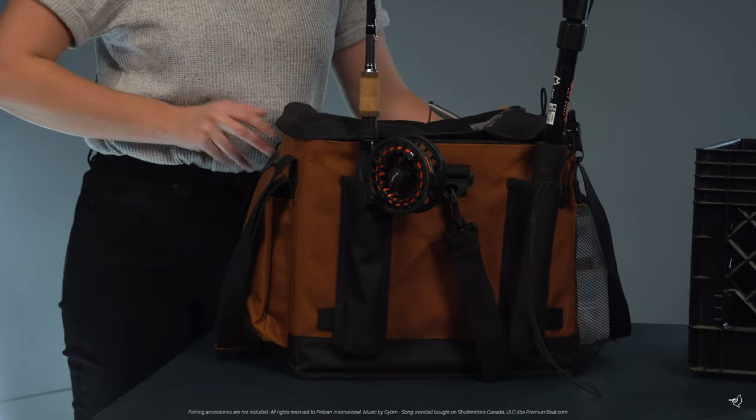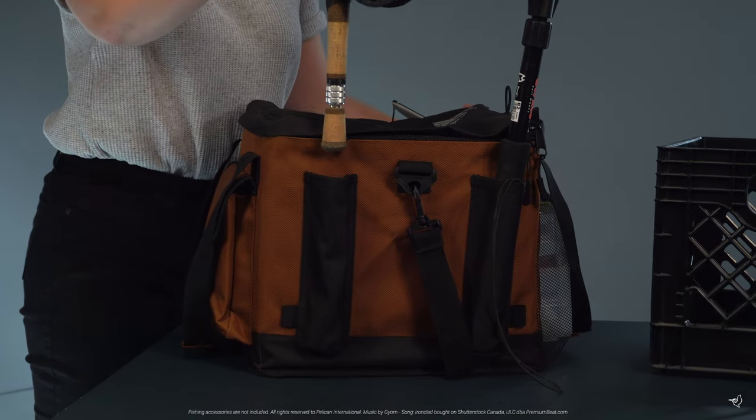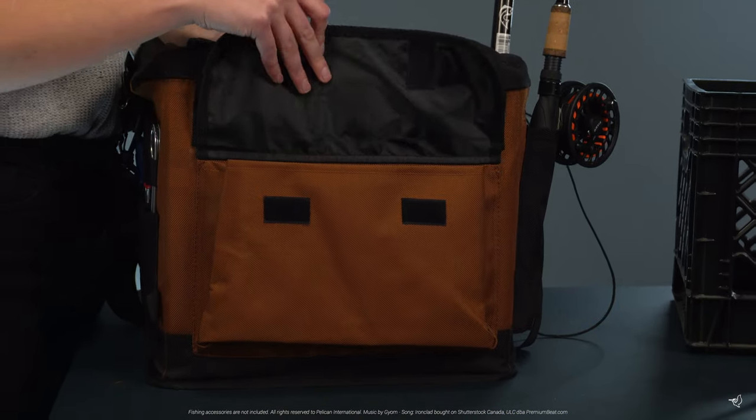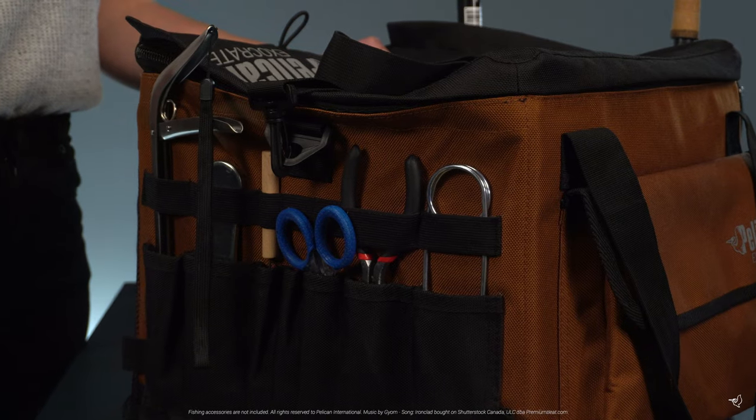It also includes two fishing rod holders with drainage holes, a see-through mesh pocket, a front quick access pocket, and multiple sections for your tools.